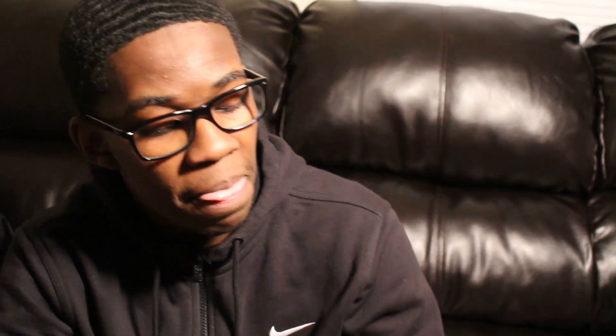My all-time favorite — y'all have seen me brush with this before — the Torino Pro 6556. This is a do-everything brush, like the Magic Johnson of wave brushes. It's a point guard. Get you this brush — if you want better connections, if you want your depth to get better, if you just want your waves to get better, just get this brush. Dope, all-time favorite.